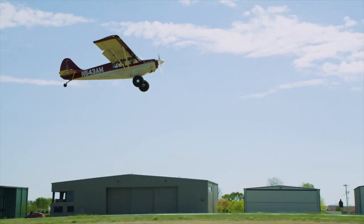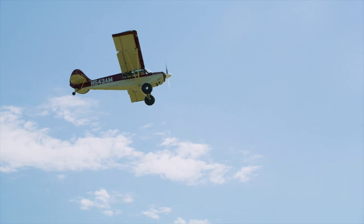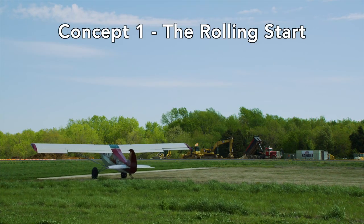As we climb away in the Husky, we'll initially leave full flaps until we clear our obstacle, due to the high-lift, low-drag nature of the Fowler flaps. So let's talk about that first concept, the rolling start.